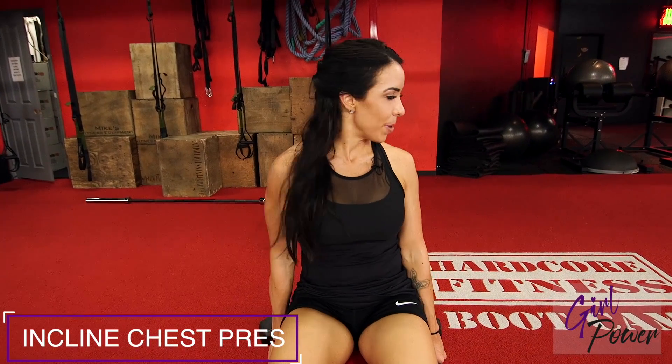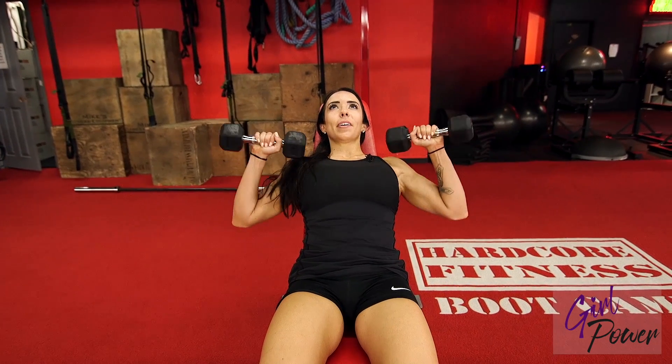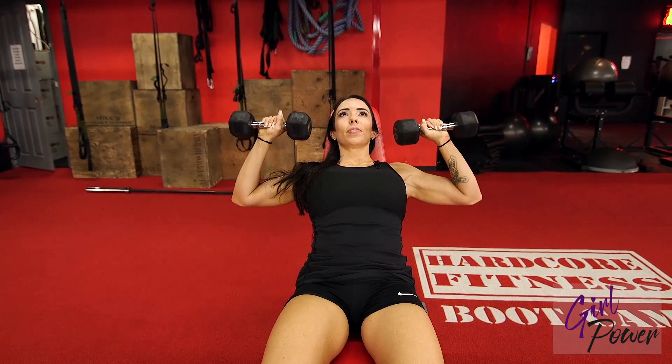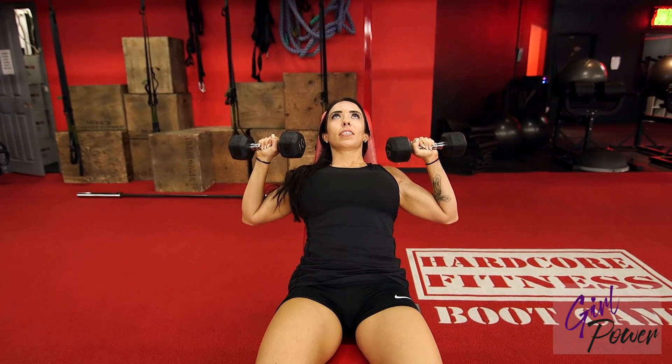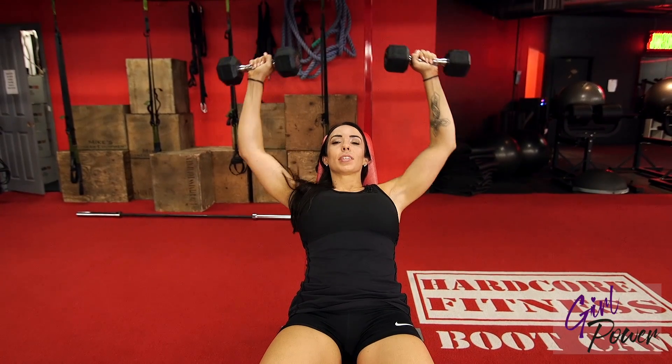This is your incline chest press. You want a bench that's slightly tilted back. You're going to lean back, bring your weight up, turn them out so your knuckles are facing the sky, and you're going to press and bring them together.